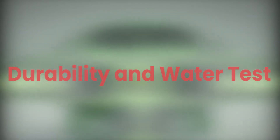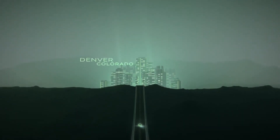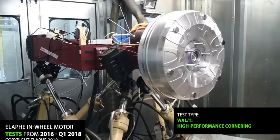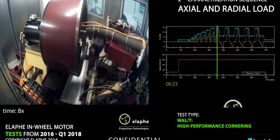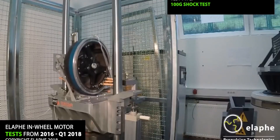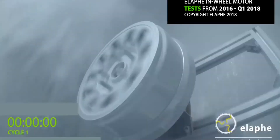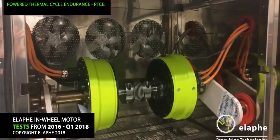Durability and water tests: One of the most important questions people are asking Aptera is how durable the hub motors will be, hanging out in the elements instead of protected inside the car's body. Elaphe, the supplier of Aptera's hub motors, has videos showing just how much of a beating they can take. In one durability test, Elaphe tries to bend the wheel out of shape with the loads a car would throw at it doing turns, hitting bumps, etc. This puts a lot of load on only part of the bearings and tries to warp other parts out of shape, but the motor does just fine.